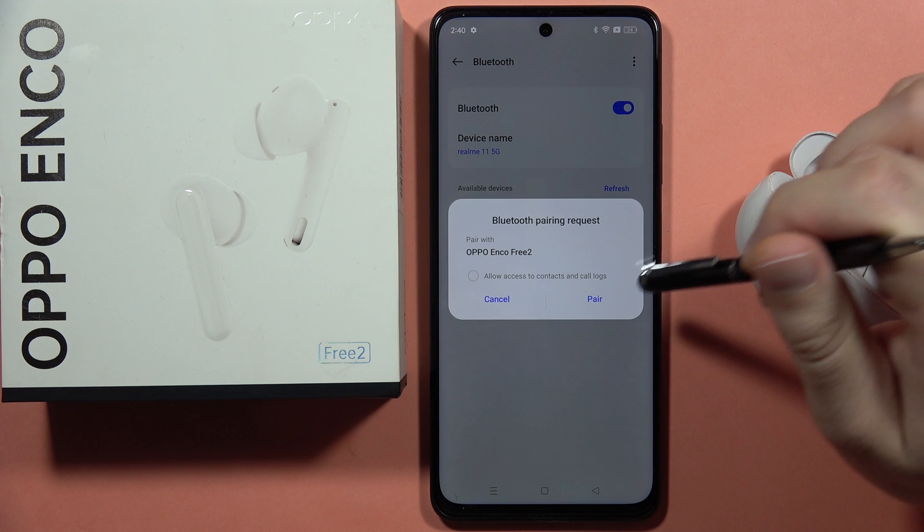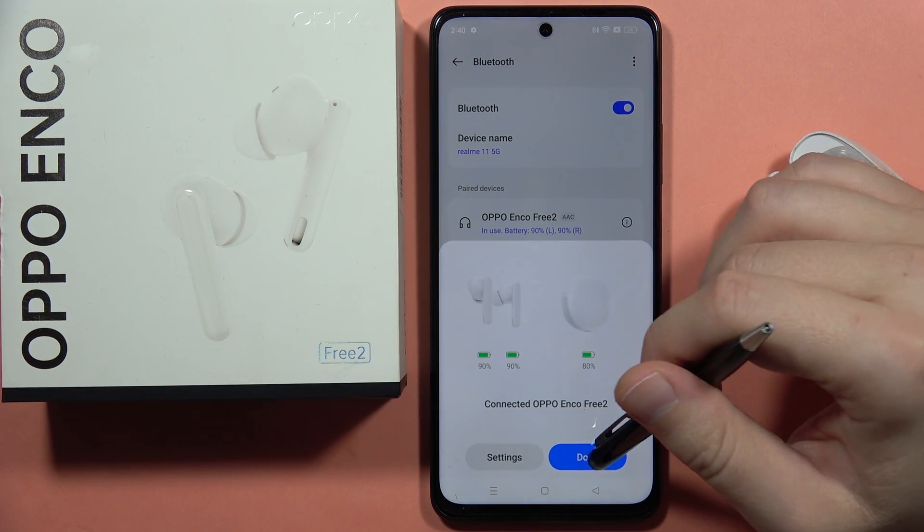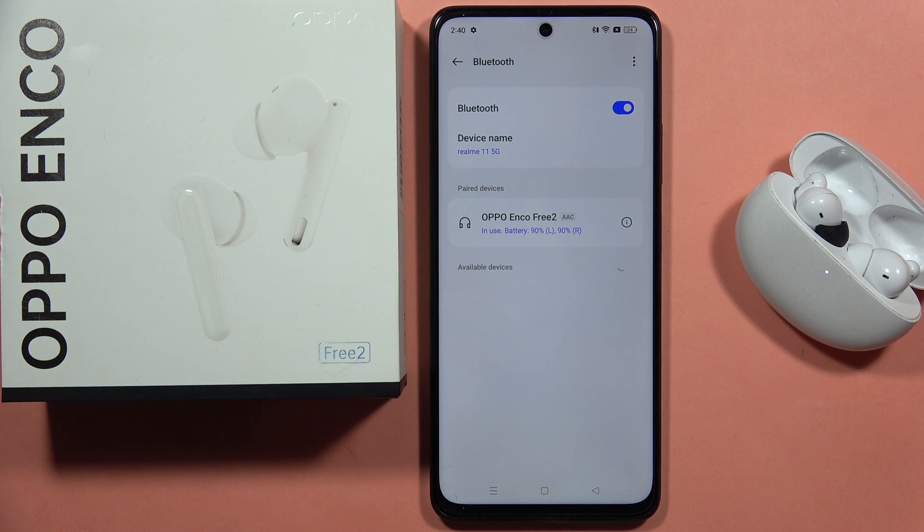Select your Oppo Enco and accept the pairing. As you can see, it is now finished and working properly.